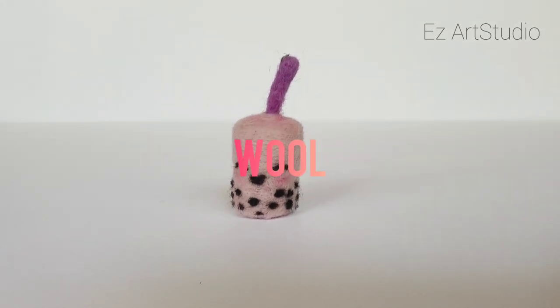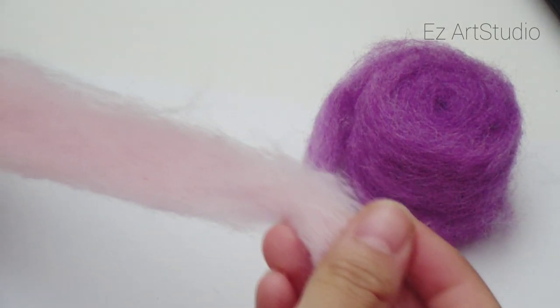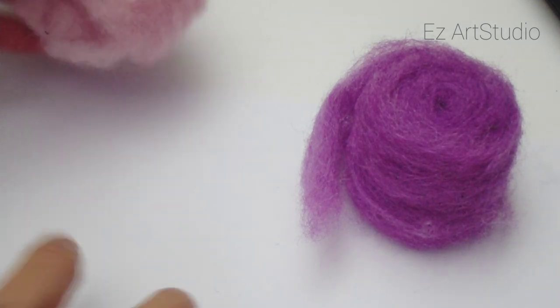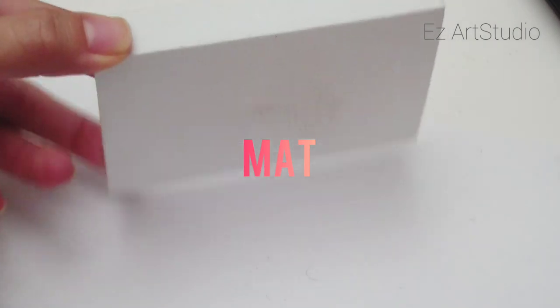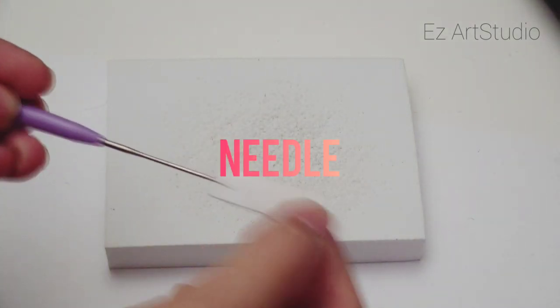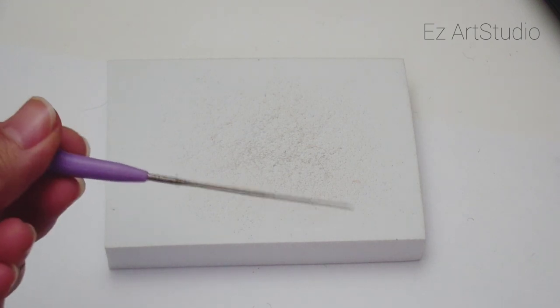You will need some wool roving for needle felting. I will be using three colors. I got my wool online at Amazon and in a local craft store. This is a foam board that I will be working on. You can also use a sponge or any type of foam packaging. You will also need a needle felting needle. These are special needles that will make the wool denser when you poke it. I got my needles on Amazon.com.